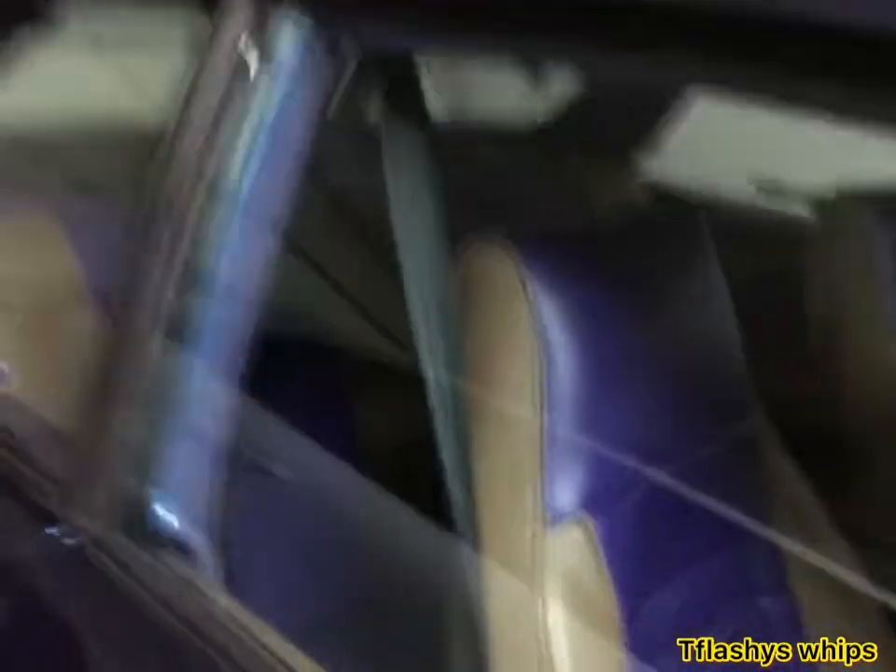Let me show y'all these whips real quick — I got a lot coming, y'all got to stay tuned. Megatron's interior is about to get flipped — got to have all one color, maybe some purple stitching. The BMW I got some stuff coming on too — maybe a wrap, a different color top. Just stay tuned and watch. Stay on this journey with me. If I move to a bigger city, y'all are really going to love the moves I make. I'm actually moving to a bigger city, so just stay tuned.